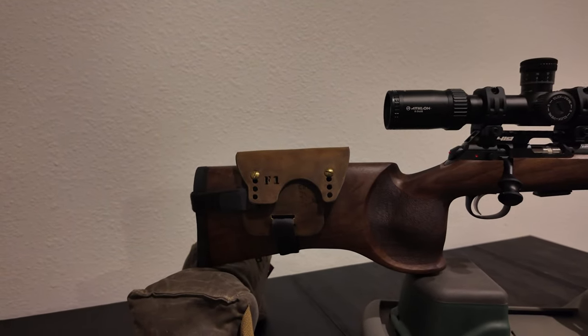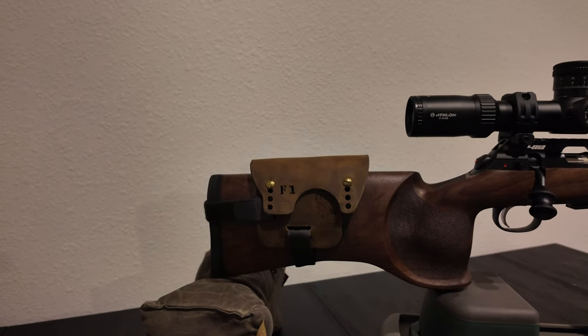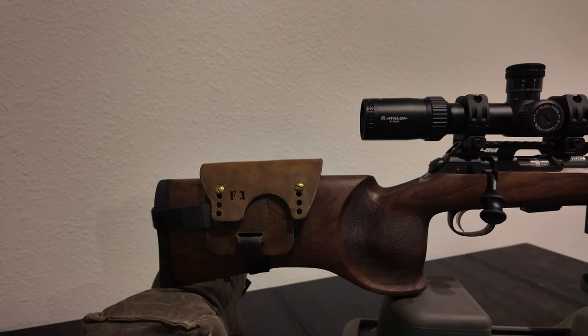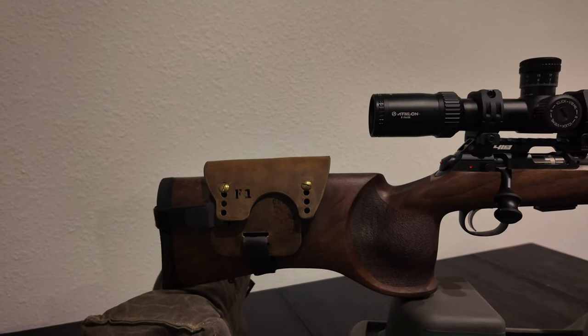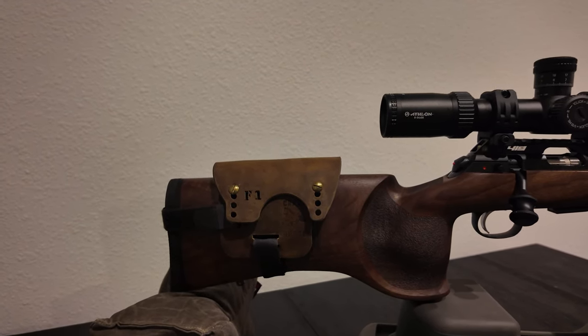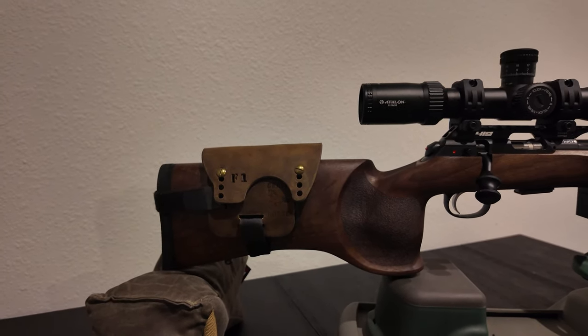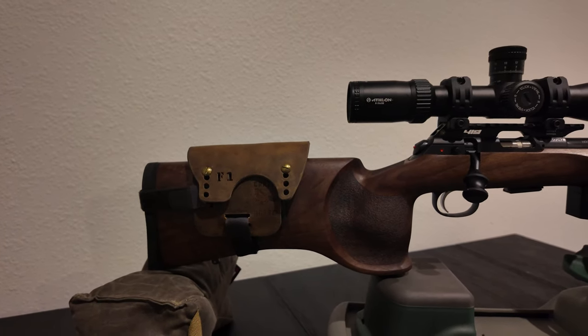At the rear, I'm running a Bradley cheek rest — this is the Crazy Horse leather cheek rest. It's really nice; it doesn't mar up the stock at all. It's really stable and he makes one specifically for this CZ, so you don't have to get the longer straps and use one that doesn't quite fit as well.